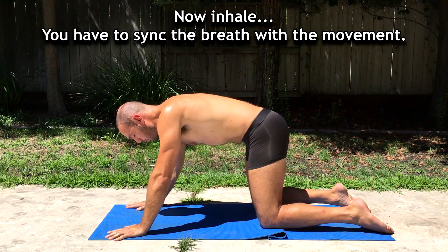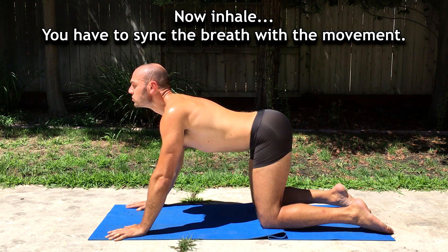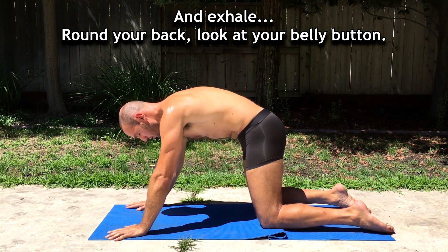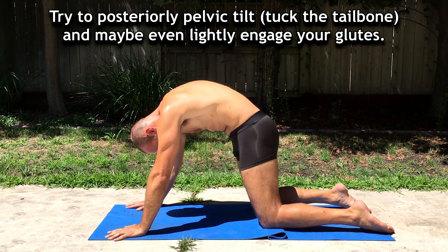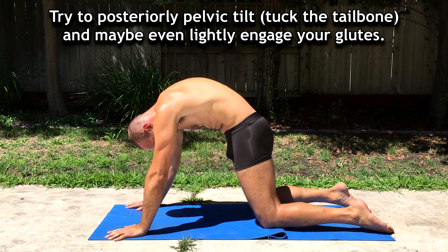You have to sync the breath with the movement. Inhale, and exhale — round out, look at your belly button, and try to posteriorly pelvic tilt, and maybe even lightly engage your glutes.